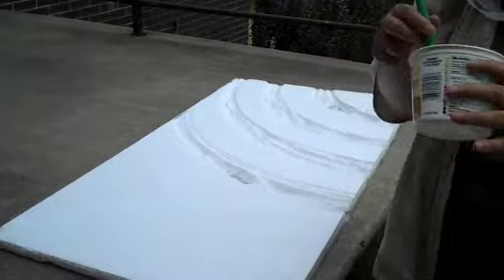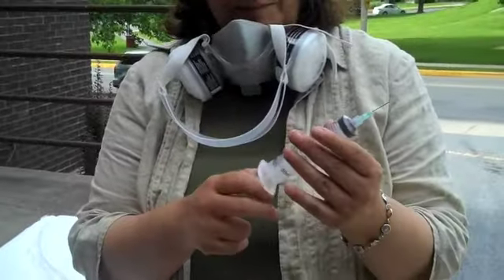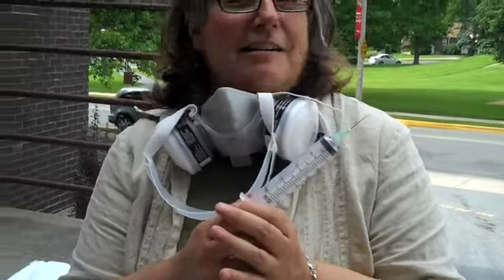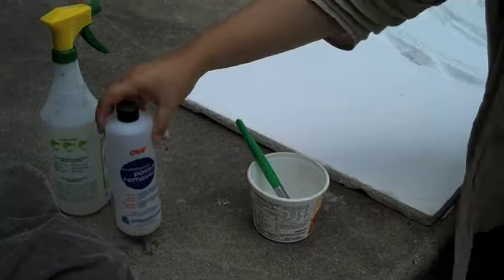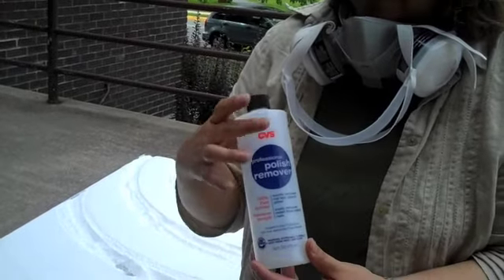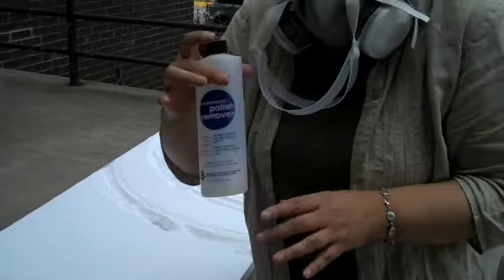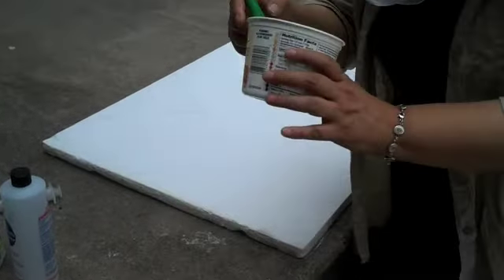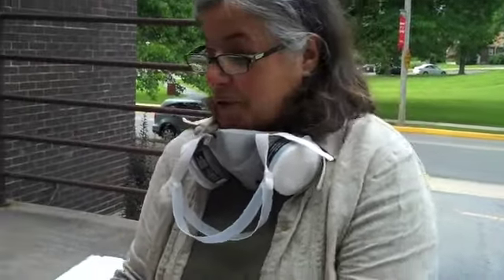Yesterday I was using a syringe — a 30 milliliter syringe — for experiments. You know, the kind you get illegally on the streets of Reading. We're not necessarily advocating CVS acetone — no product endorsement unless they give us money. Anyway, I found out it's actually easier to do it with a brush.